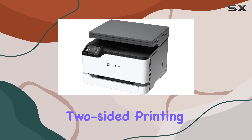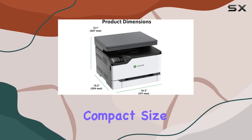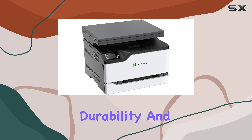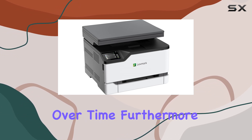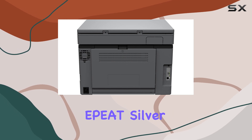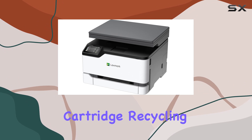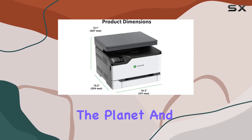The standard two-sided printing feature helps save paper and reduce costs, while the device's compact size and sturdy steel frame ensure durability and reliability over time. Furthermore, the printer is environmentally friendly, rated EPEAT Silver and Energy Star certified, with a Lexmark toner cartridge recycling program that benefits both the planet and your budget.